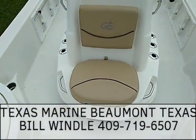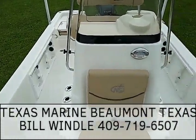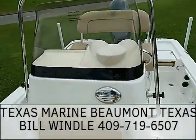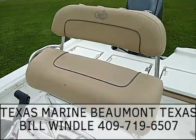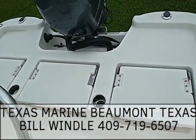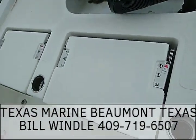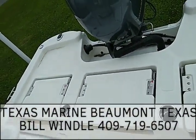Turn around and you have your front aerated live well. Rod holders — you can see you've got gunner rod storage on the sides too. Leaning post with the rocket launchers across the back, of course. You've got three seats that pop up, and there's actually an aerated live well under the center seat as well.